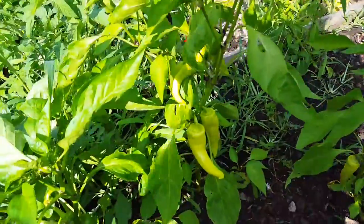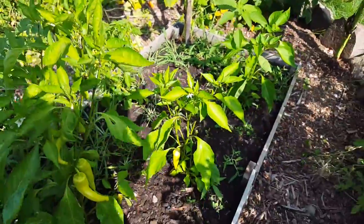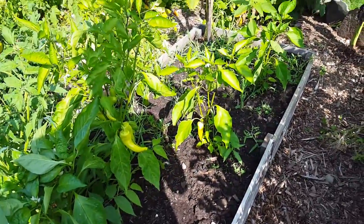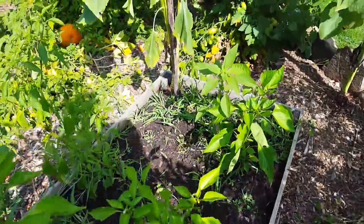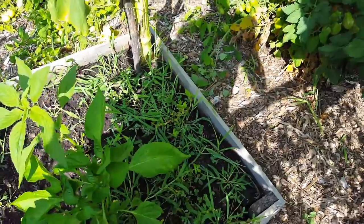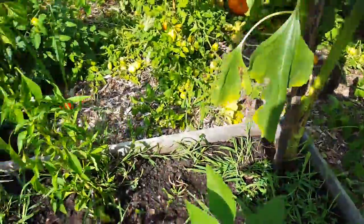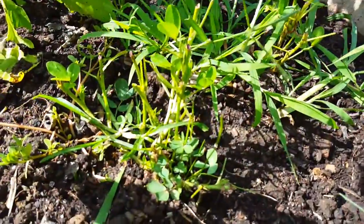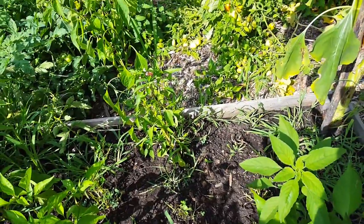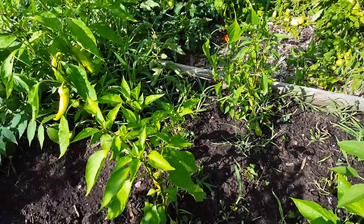Over here, more banana peppers — those are beyond ready to harvest. This bed was all peanuts originally, but the peanuts did not do so well. I don't know what happened — whether it was transplanting or something else. There are still a couple of peanut plants I might dig up to check. I don't know much about growing peanuts; that was an experiment this year, so no luck on that.